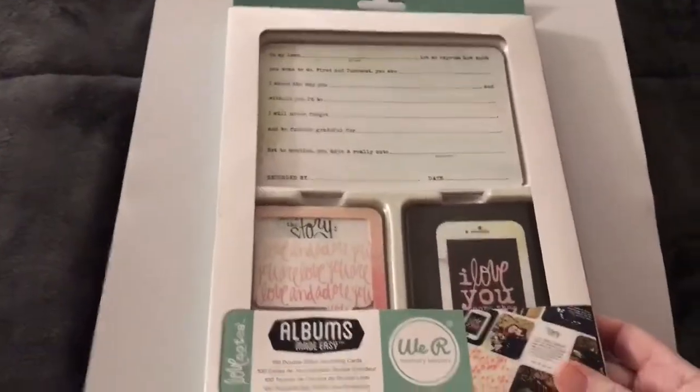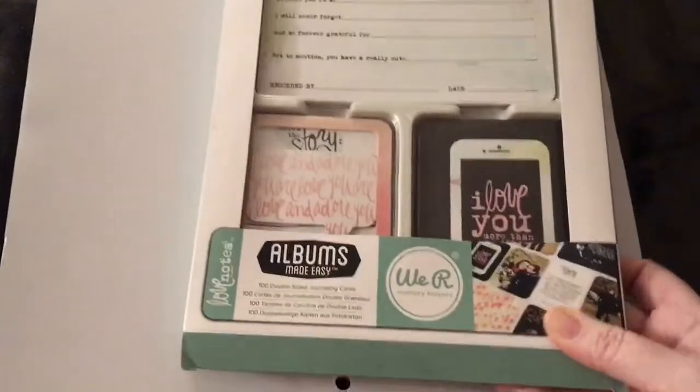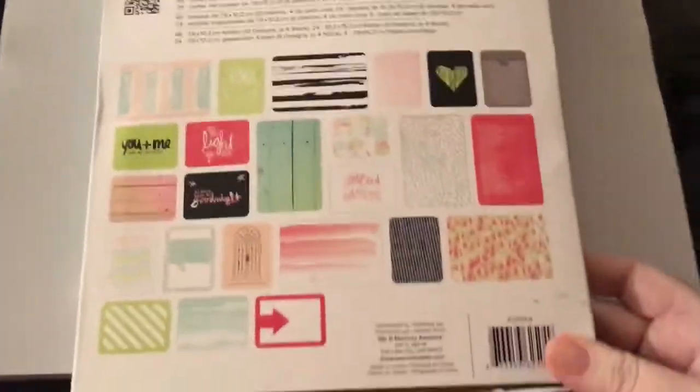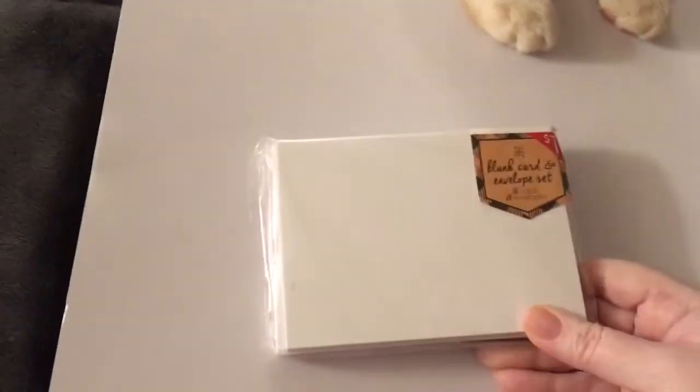You're going to get this kit by We Are Memory Keepers — it's brand new, never used. My cat Play-Doh wants to play with everything, so he's going to be here. You're also going to get these blank cards and envelopes set in white.